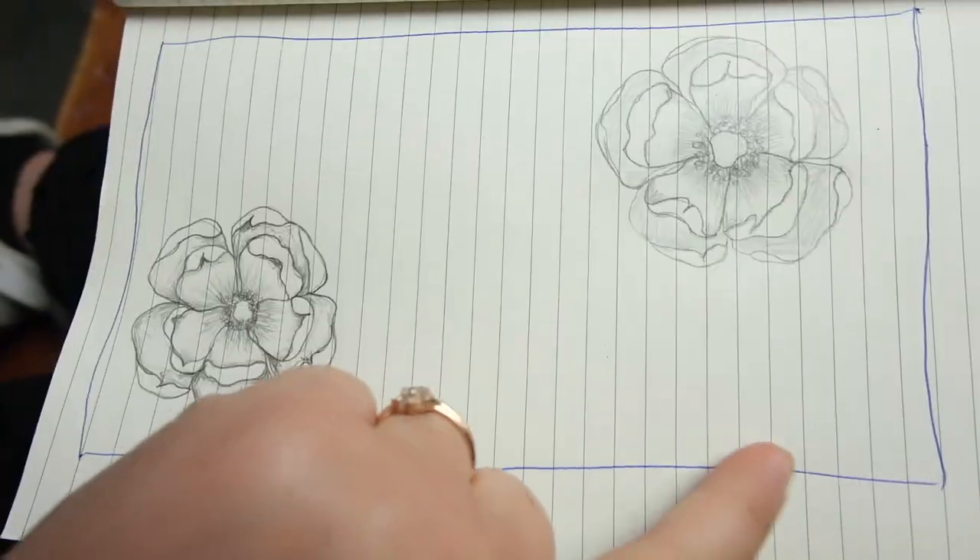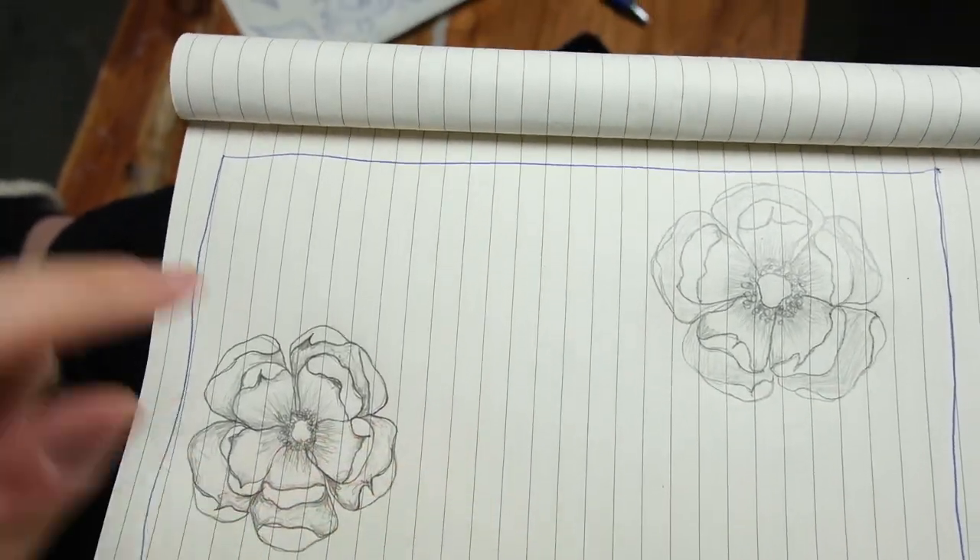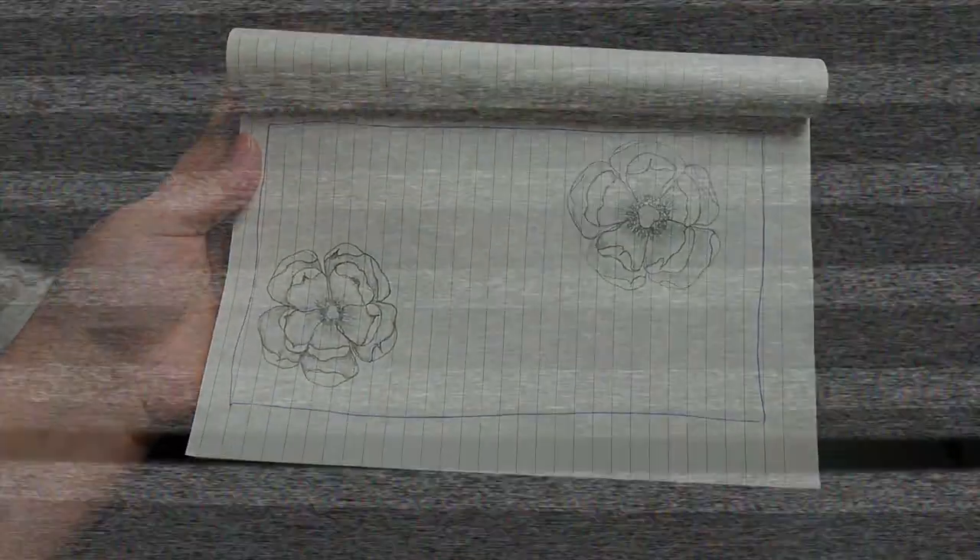I think I'm gonna try to draw some vines and different leaves around the edges. So I think that's my next step.